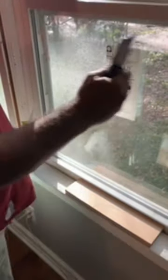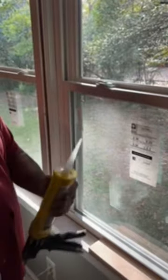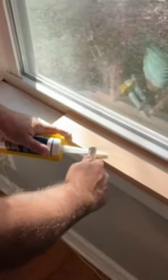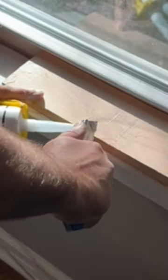The trick to running a nice bead of caulk is how you cut your tip. Look here, we've got a small gap, so we want to cut about a quarter inch, go about 40 degrees, and cut it off like so.